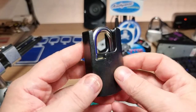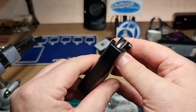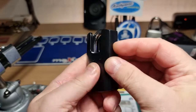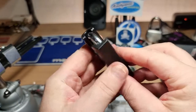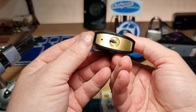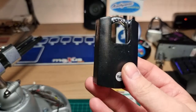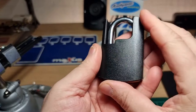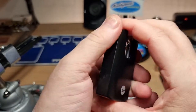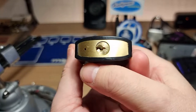Would that really stop a physical attack, a hacksaw attack? It would stop you getting a shim in there, but I'm not sure about that at all. It kind of looks like a metallic shroud in the pictures, but nope.